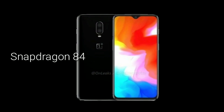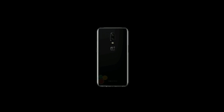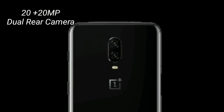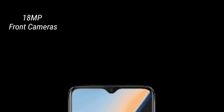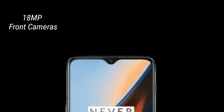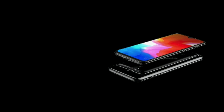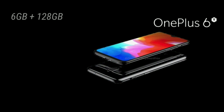The OnePlus 6T will likely be powered by the Snapdragon 845. The device has a dual rear camera setup featuring 20 MP plus 20 MP cameras with AI to capture pictures in low-light conditions. On the front, there is an 18 MP selfie camera housed inside the water drop notch.